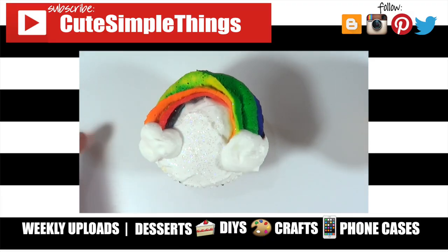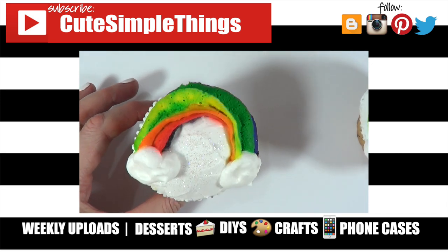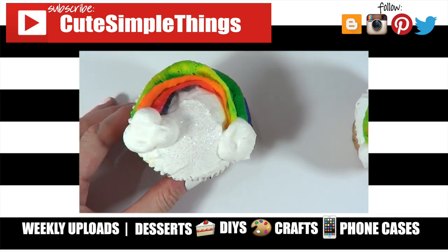I really hope you like this one, even though they're not perfect. Don't forget to give this video a thumbs up, check out more baking and decorated cupcake videos on my channel, and subscribe for more. Thank you so much for watching — talk to you later, take care, bye!